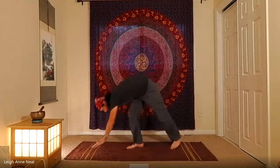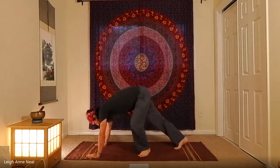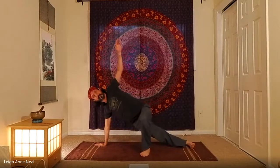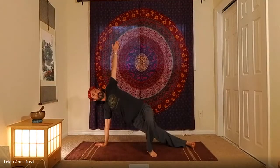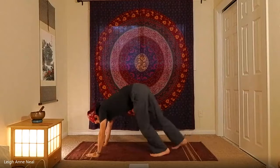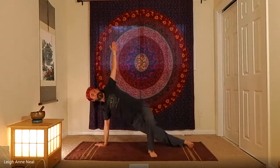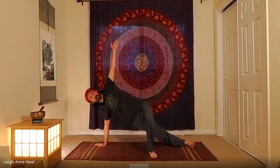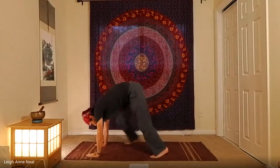Do the same thing on the other side. For the second variation: from downward dog, bring one foot up, roll over, and this allows you to control how much the leg is working to support you — ideally less and less. Exhale back to downward dog. You can vinyasa from there or go straight back — it's up to you.